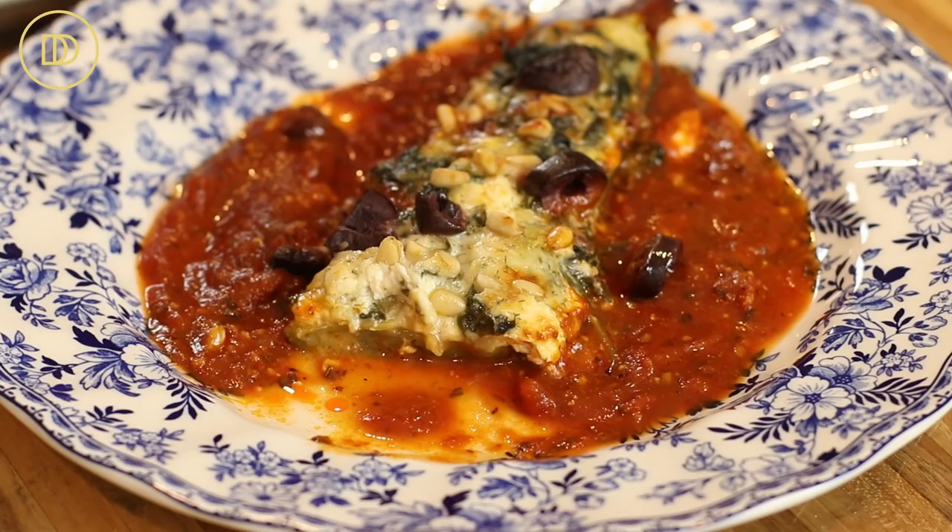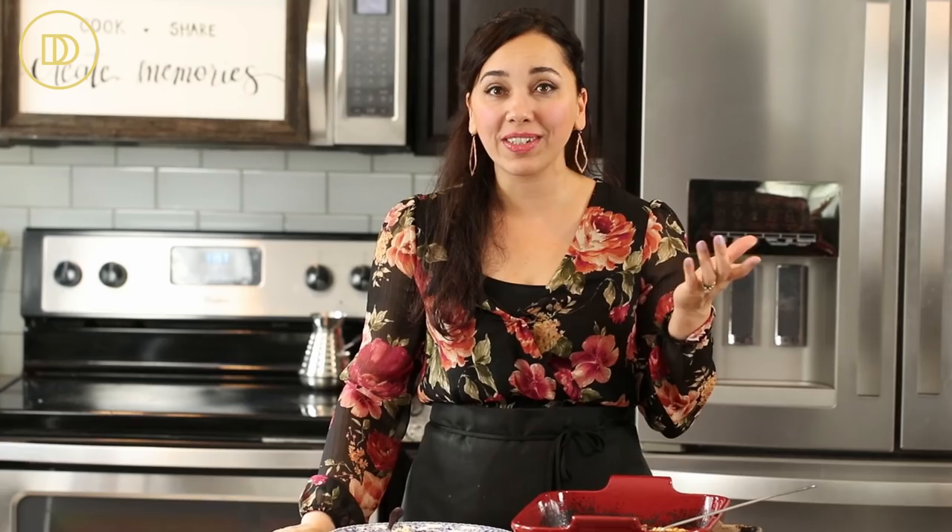The zucchini is perfectly cooked, the filling is so creamy and cheesy. The sauce makes it light and adds a contrast in flavor because tomato sauce is much lighter than the creamy cheesy filling, so they go well together. The kalamata olives add a little bite, the pine nuts are nice and toasted and a little bit crispy and crunchy. I think you guys are going to love this. You can substitute eggplant instead of zucchini and it'll come out just as delicious — it would even be nice with bell peppers, so those options are there for you.